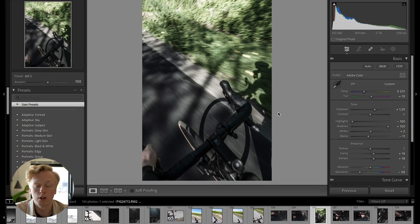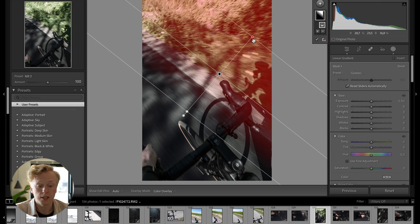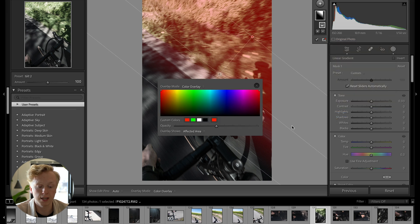Number two, you can also change the color of your masks. Masking is a tool I use a lot inside of Lightroom. If we create a linear gradient mask, the standard setting creates a red selection where the mask is applied. But if you're photographing something red, you'd want a different color. Go up to the overlay symbol, press it, and at the bottom under color overlay settings you can change the color of that overlay.